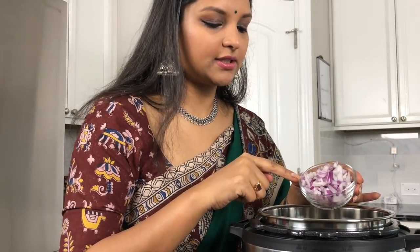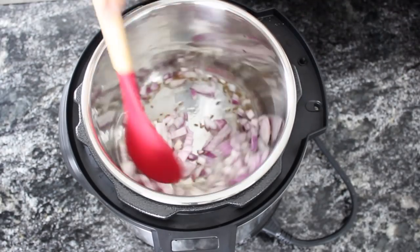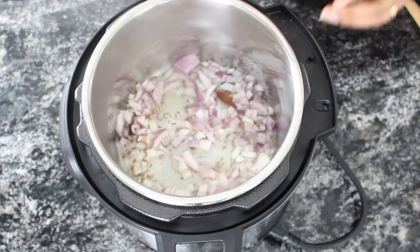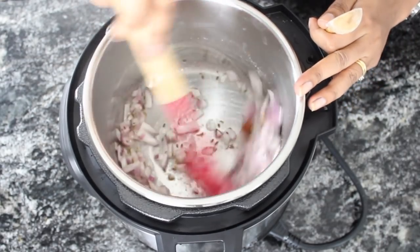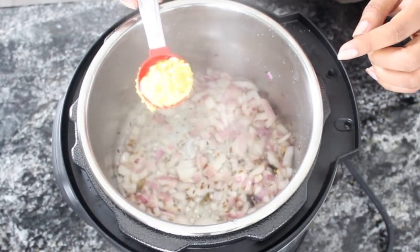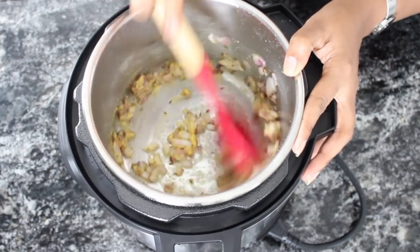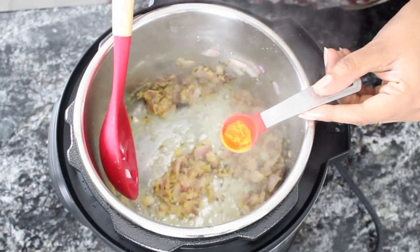Add half an onion, diced. Add some salt to taste, and also to help cook the onions faster. Once the onions are translucent, add 1 tablespoon of ginger garlic paste and cook until the raw smell goes away. Now add around half a teaspoon of turmeric.